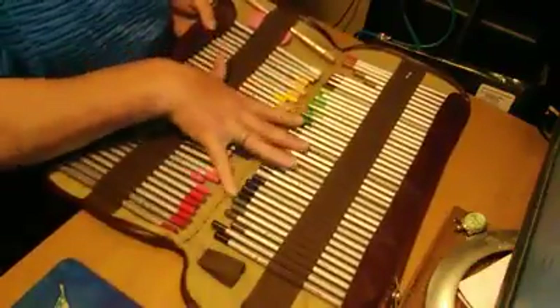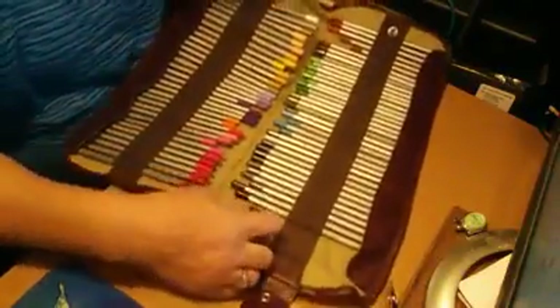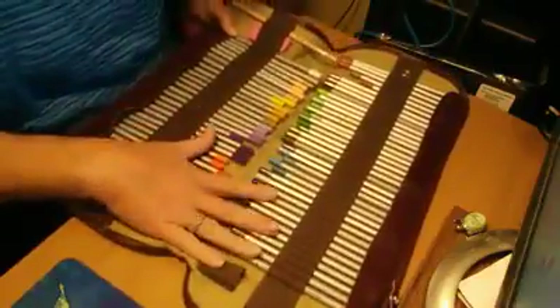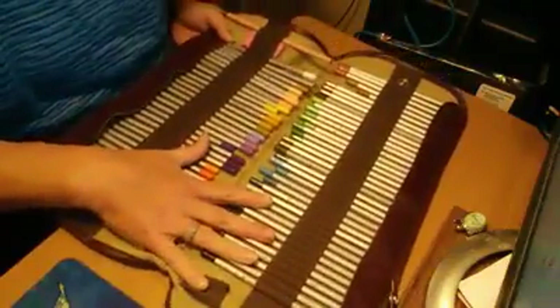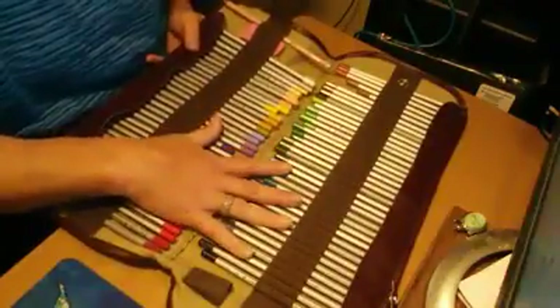I didn't see any loose threads or anything like that. It holds 72 pencils, it's got room for two blender pencils, room for an eraser, room for a pencil sharpener. And all in all, it's a decent canvas pencil wrap, but there are some cons to it that I do want to point out.